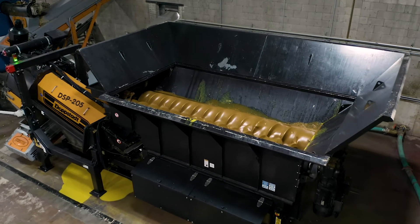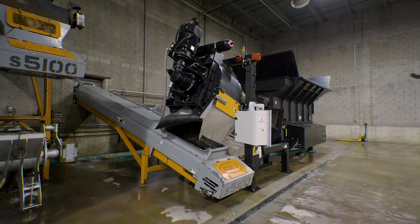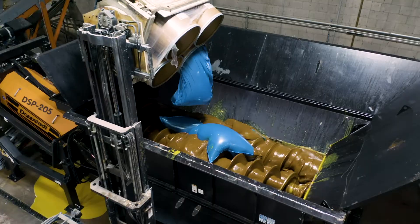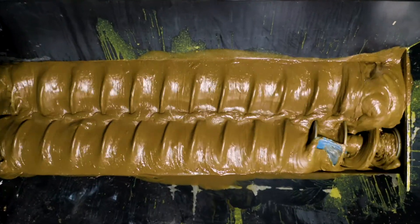In the hopper, twin augers macerate the material before it enters the press. The high torque press squeezes the material through the screens, which can be easily changed. The load sensing and nitrogen accumulator allow for optimal throughput and minimal maintenance issues.